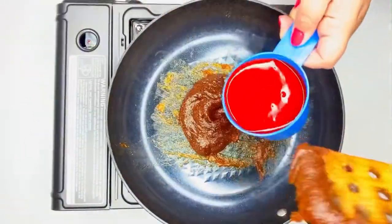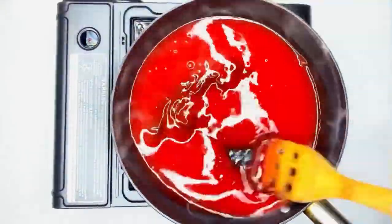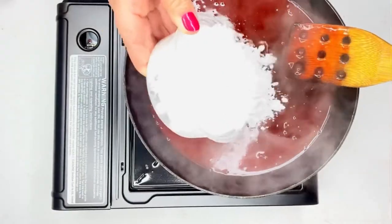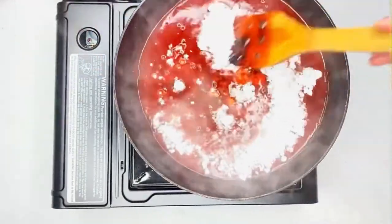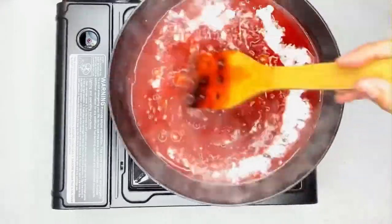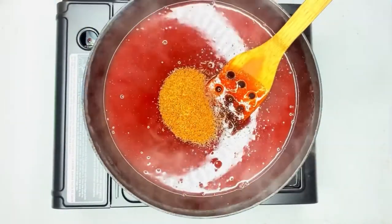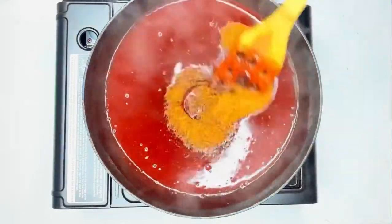Add your two cups of chamoy — look how red it is — and just stir that in. It'll take a while, so don't be impatient. Then add your sugar: one cup. We use powdered sugar — you can use regular granulated sugar, but powdered worked better for us.